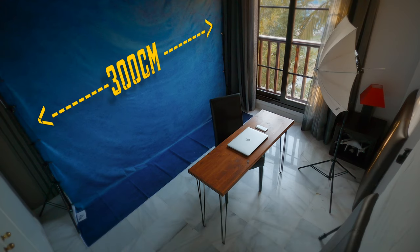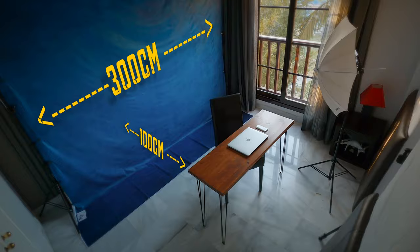Bish, bash, bosh, happy days. I'm going to show you how to do the same in your own spare room with a one light green screen setup to get these amazing professional results. But first things first, let's turn back the clock and see how we got here.